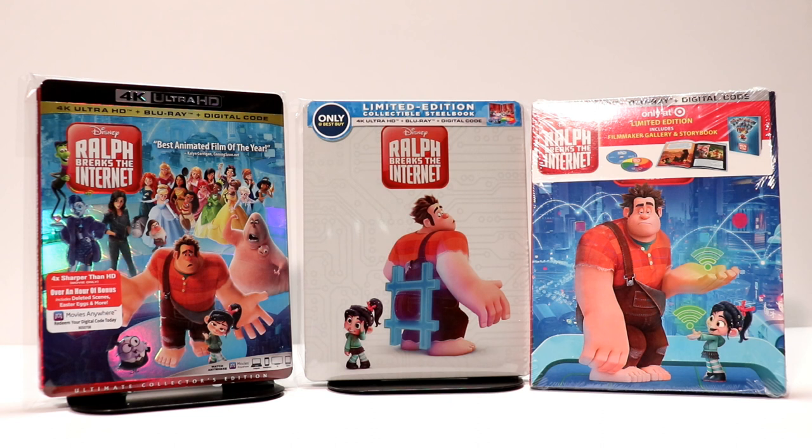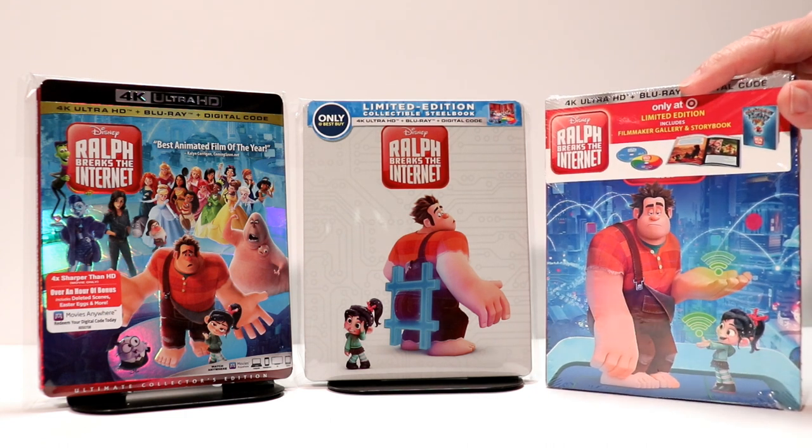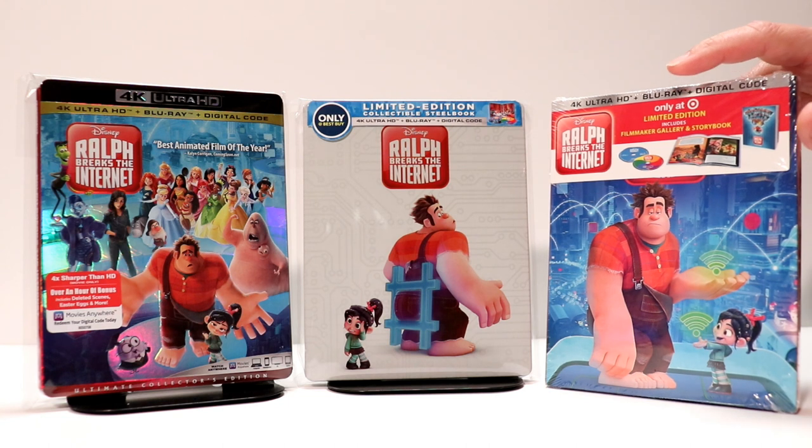So here are the other editions that I picked up. I've got the 4K edition with a nice slip cover. And Target also did a nice storybook edition — I really like the artwork on this one. And this one is still available from the Target website also.